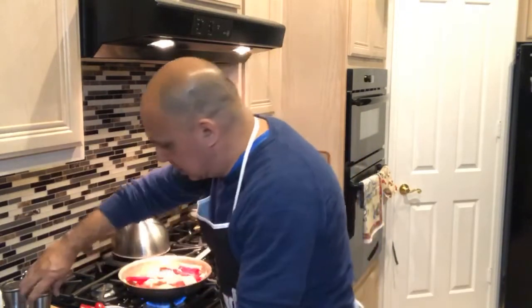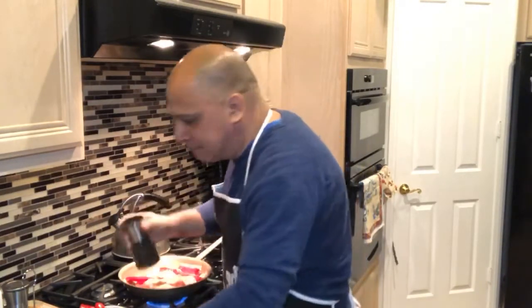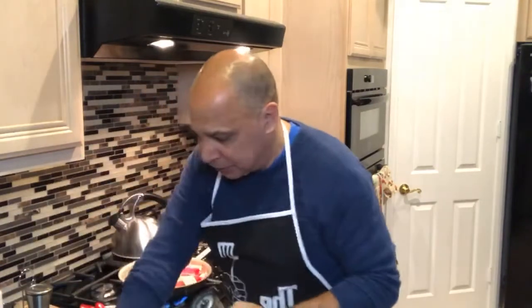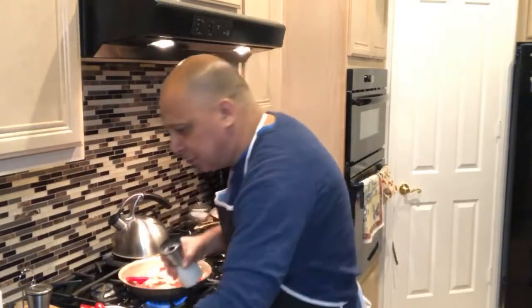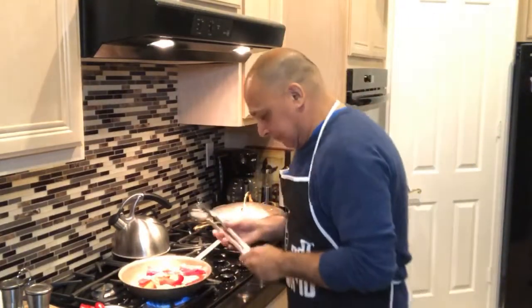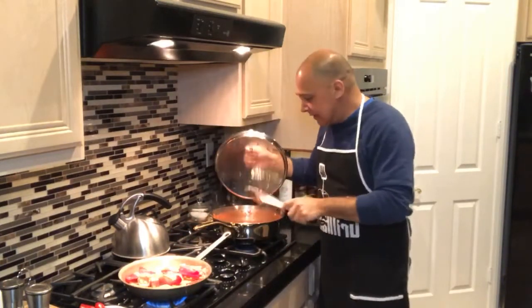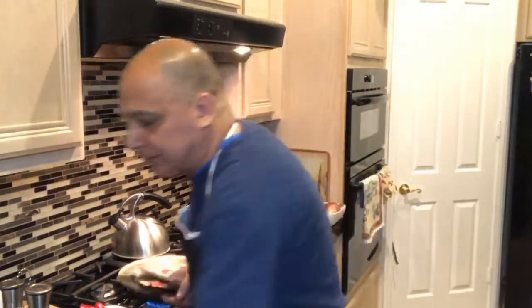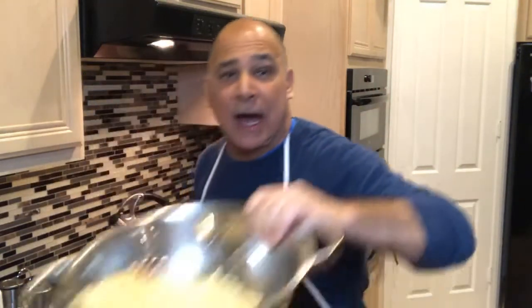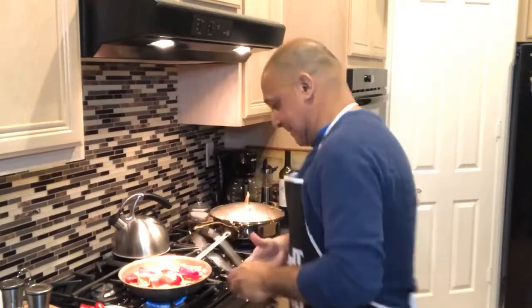I figured since I'm broadcasting both radio and television from home, might as well cook with you. Remember your marinara sauce — you're going to need that. Heat it up a little bit. My marinara sauce, I use San Marzano tomatoes, sauté the onions, a little garlic. I'm going to serve this with some pasta — I've already pre-made the pasta, it's ready to go. I just dripped pasta sauce on the dogs. They're thrilled about that.